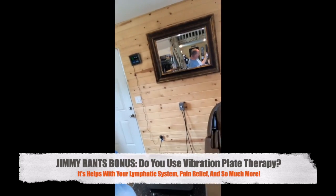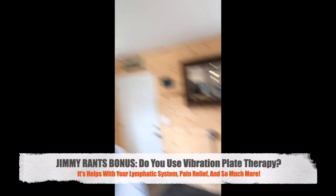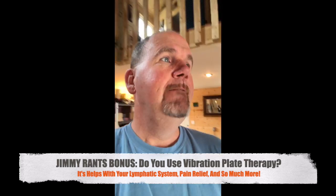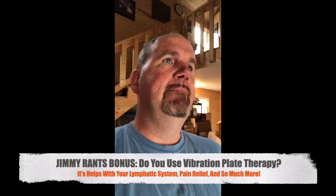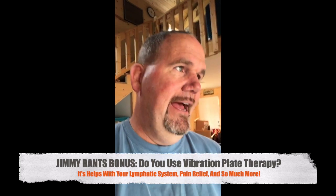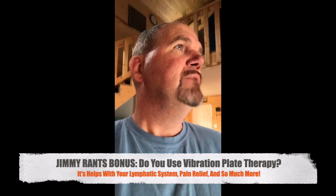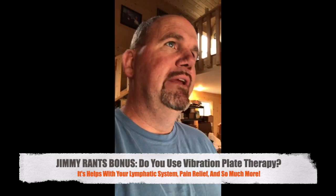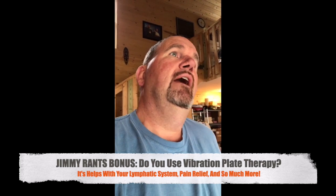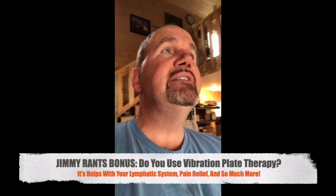That vibration plate is one of my favorite toys. The massage chair is fun too, but the vibration plate is definitely a favorite — especially for stress relief. If I've had a rough day and I can feel that my muscles are tense, I will get on that bad boy for five minutes, and all that muscle tension just goes away. I'm going to keep bringing information about these little gizmos and gadgets that complement what you're doing with your nutrition.